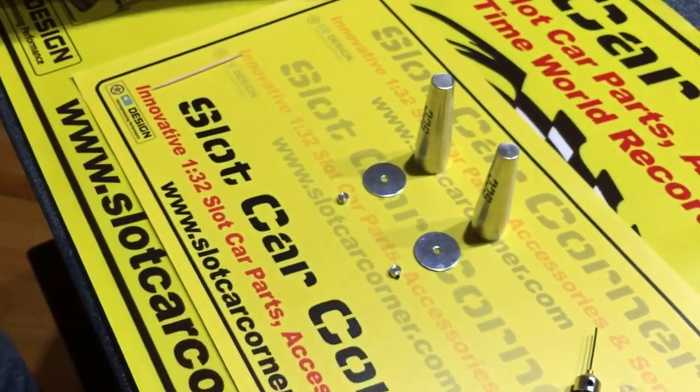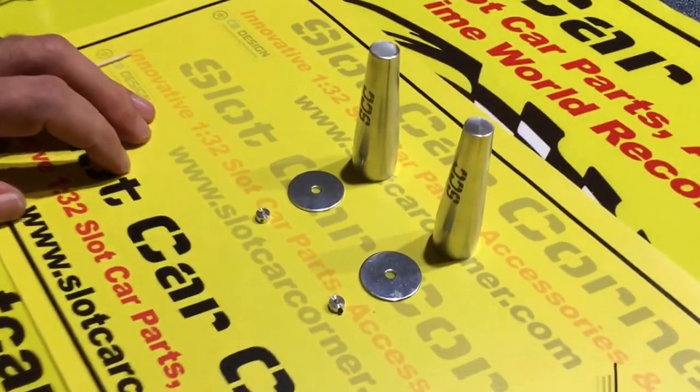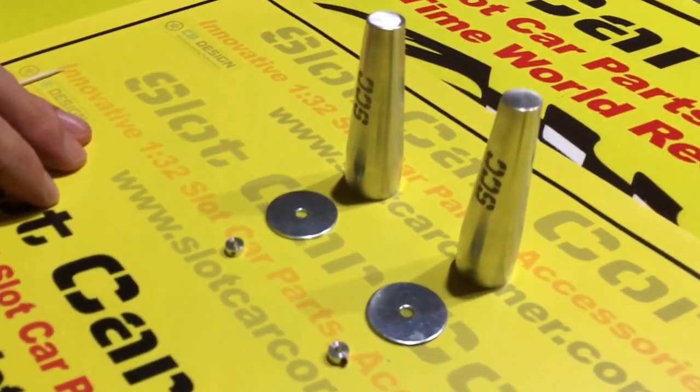So we're going to look at our tire gluing tool and see how it's a better mousetrap — it'll allow you to do this more easily and with more consistent results.